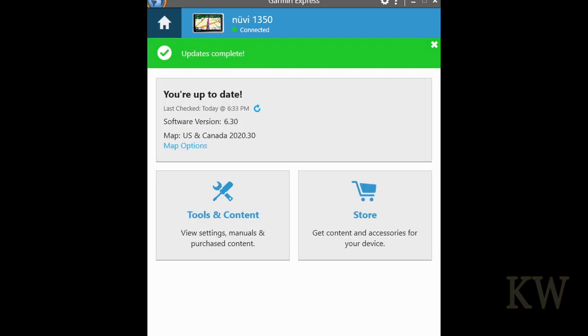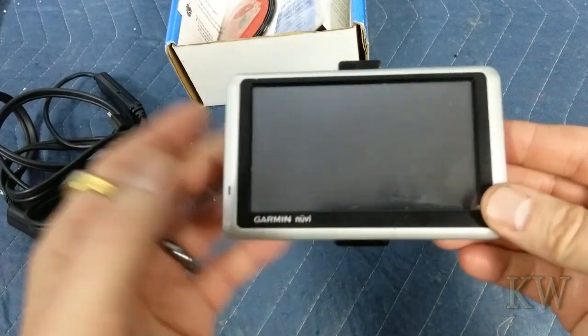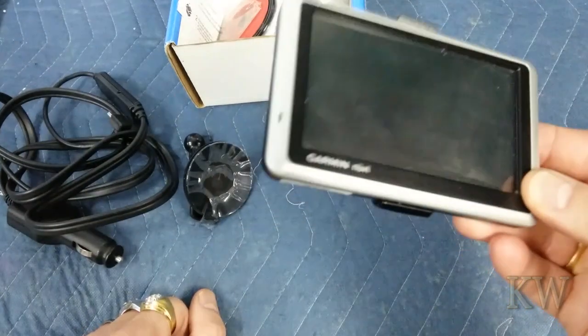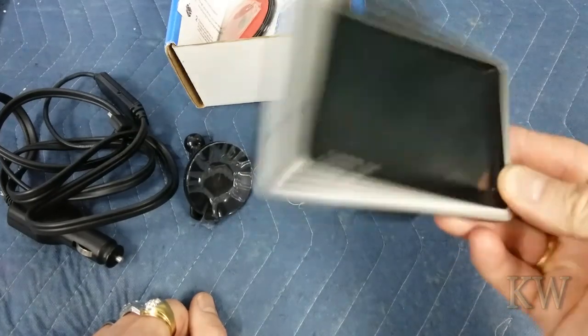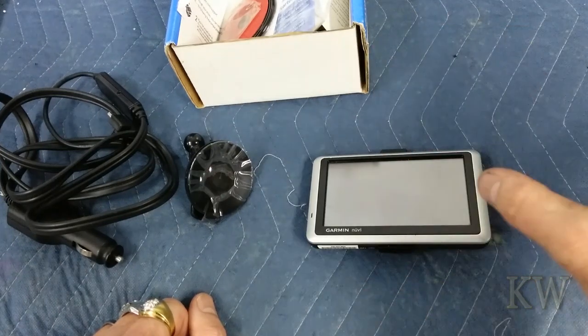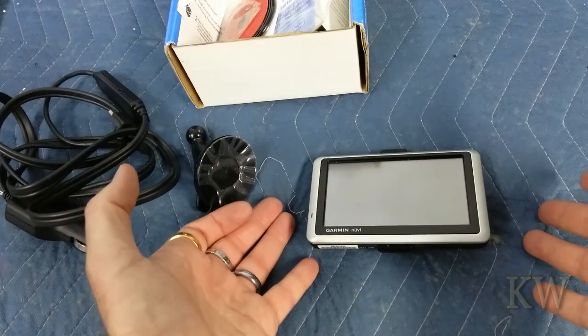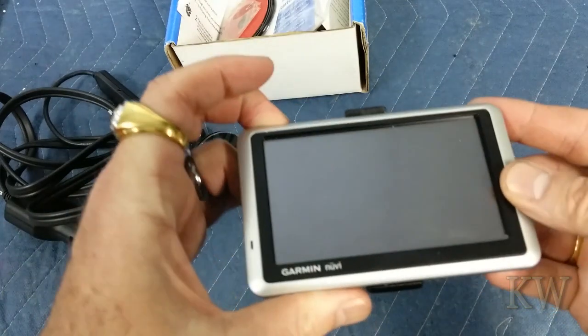It let the device reboot and now it says the map is 2020.30. We're checking for updates again just to verify. So for under $10 we got a Nuvi 1350 with the most current maps — pretty darn cool. This thing is eight years old and Garmin is still putting out maps for it. When they said lifetime maps, they meant lifetime maps. A lot of TomTom units after three or four years they cut you off and want you to buy maps — so lifetime on a TomTom is not really lifetime. Garmin apparently still delivers.